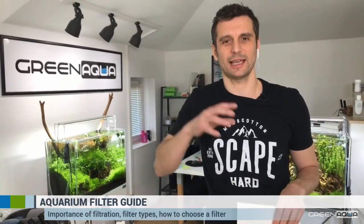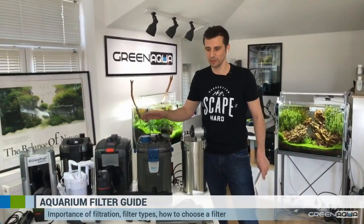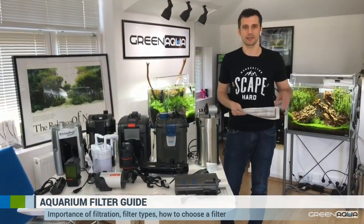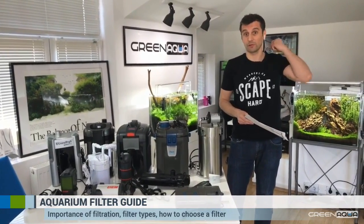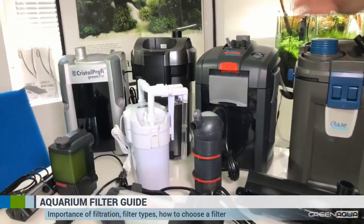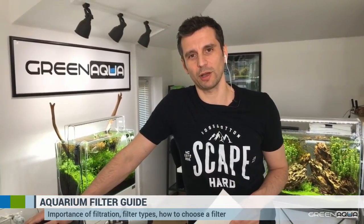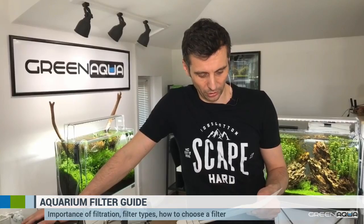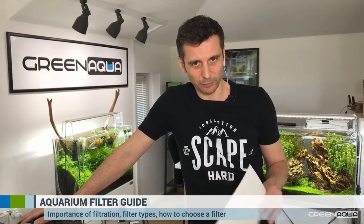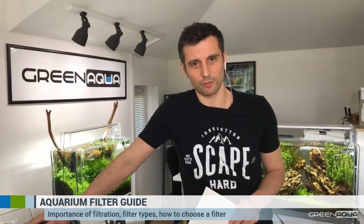I'm going to go from inside to outside in filtration. I'm not going to talk about all the filters you see here — there are many brands, many makes, and many types. We'll talk about types of aquarium filters: external filters, internal filters, and we'll cover that. But first I want to talk about the micro side — the biological process that happens in the aquarium. This is mostly for beginners, but you'll also find interesting stuff for expert aquascapers, covering subjects you might have missed.